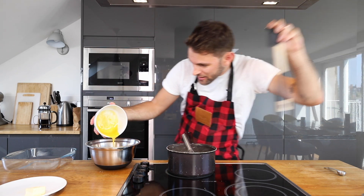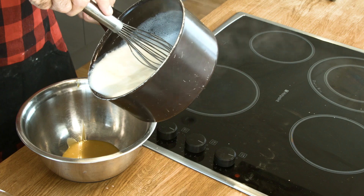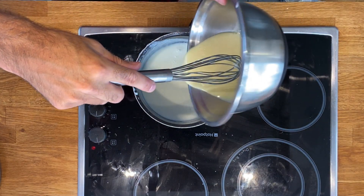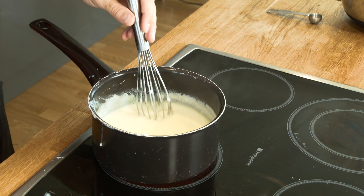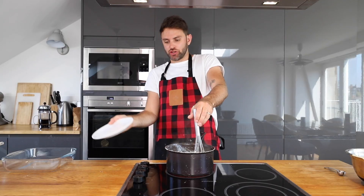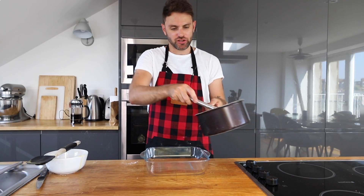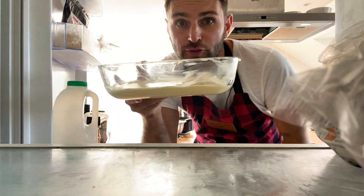I'm going to add my egg yolks to another bowl, because I didn't think this through. Half of this mixture into the egg yolks, stir it in, and then I'm going to add it back into the boiling mixture. Continue to stir until it starts to boil. It's boiling. This is looking pudding-y. I'm going to add in the butter and the vanilla extract — stir that in too. Pour this pudding mixture into the dish, and I'm going to chill this for an hour.